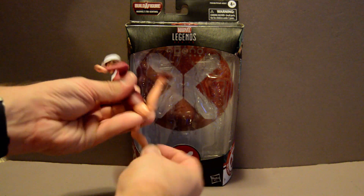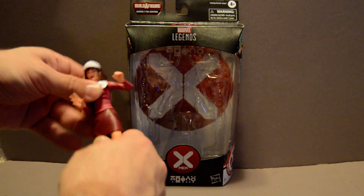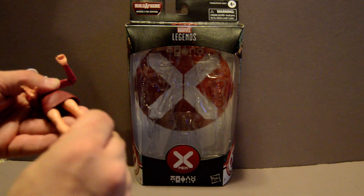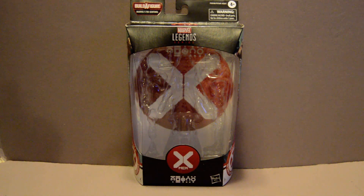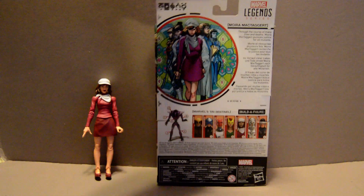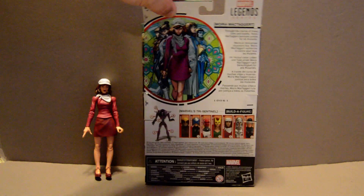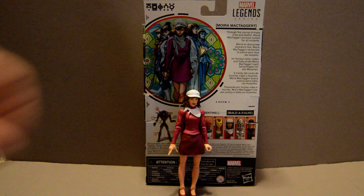As you can see, she's got good posability in all her joints. But she was never a mutant before. Now they're retconning it so that yes, she is a mutant, but her mutant power is not an active power — it only activates upon her death, and it allows her to basically relive her previous life.